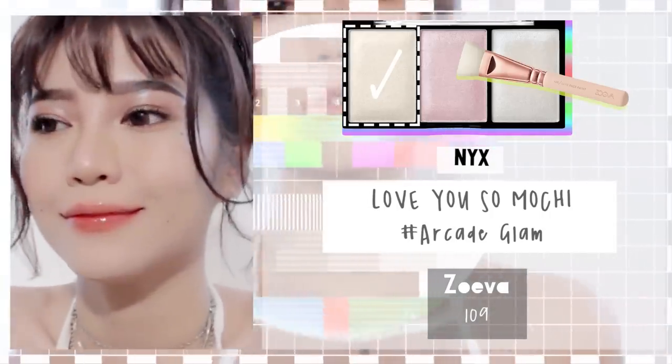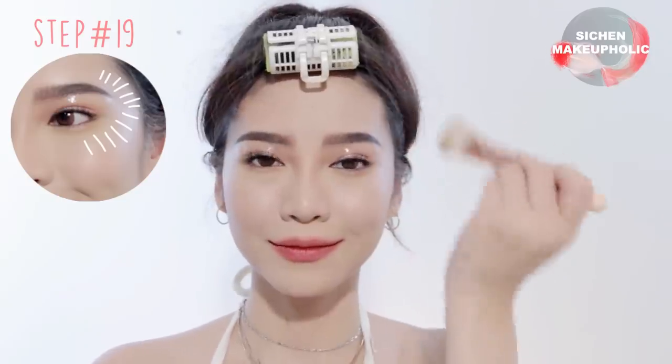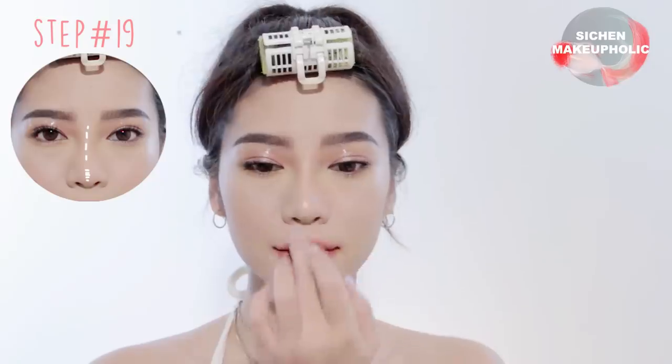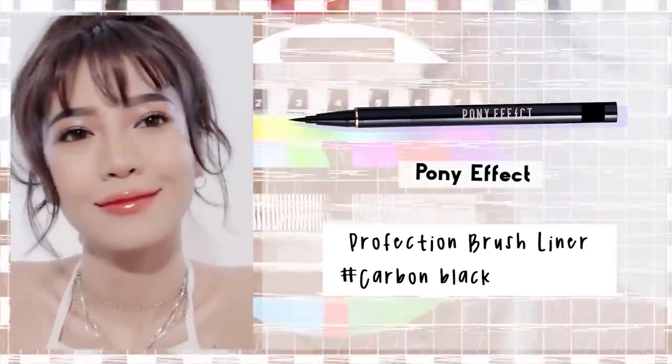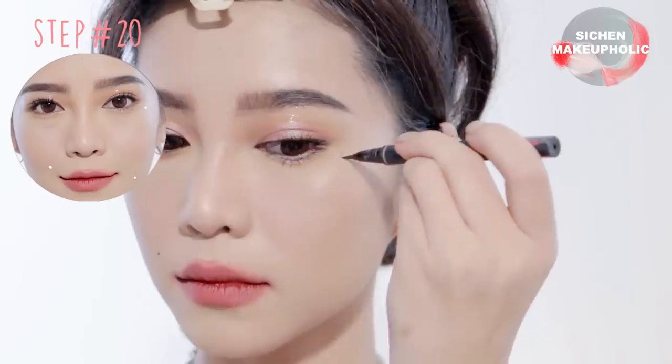To set the cream highlighter in place, apply powder highlighter onto your cheekbones and bring it up to the temple in a C shape, and also onto your nose bridge and chin. And this is optional — apply three dots on your face.